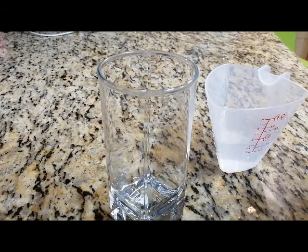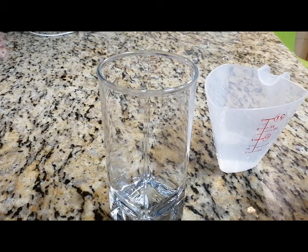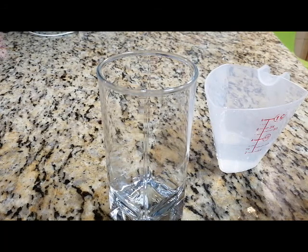For the baking soda solution, we have 90 ml of distilled water. We will pour half a teaspoon of baking soda into the water and mix it well. This will then be our basic solution.